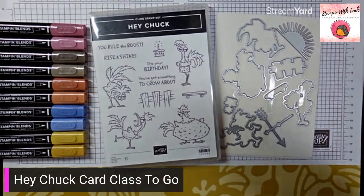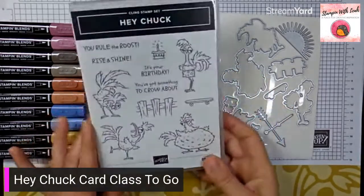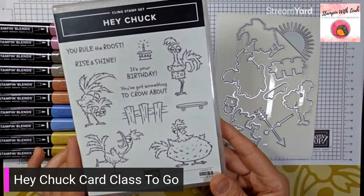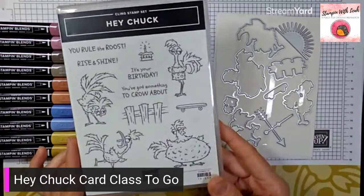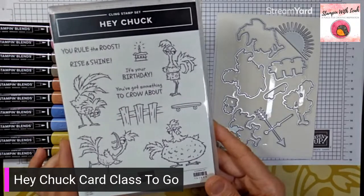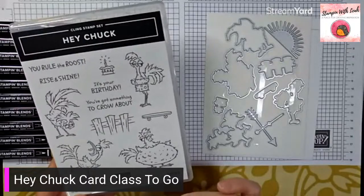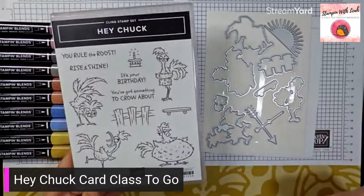All right, here we go. This is the Hey Chuck stamp set. In the past, if you've used Stampin' Up products, you may have known about Hey Chick and Hey Birthday Chick. Now we have Hey Chuck — instead of the hens, we've got all these roosters and they have some personality, let me tell you. Super cute. The coordinating dies cut out all of the images — skateboard, fence, cake, all the roosters — and then some extra bits like sunshine and the weather vane.